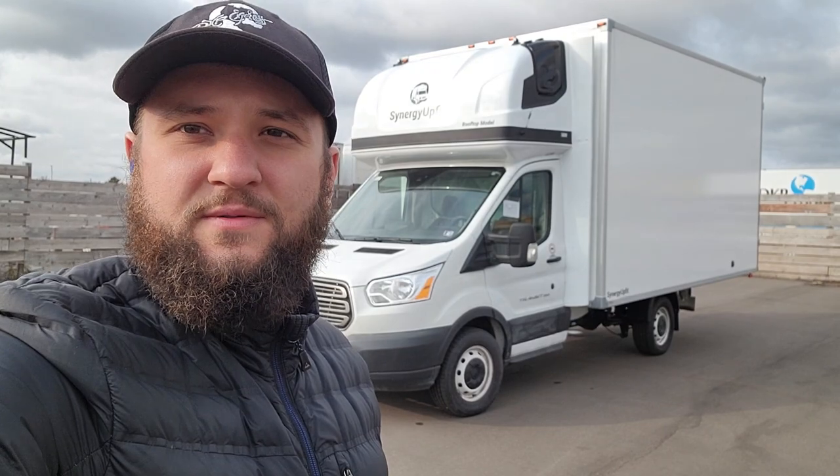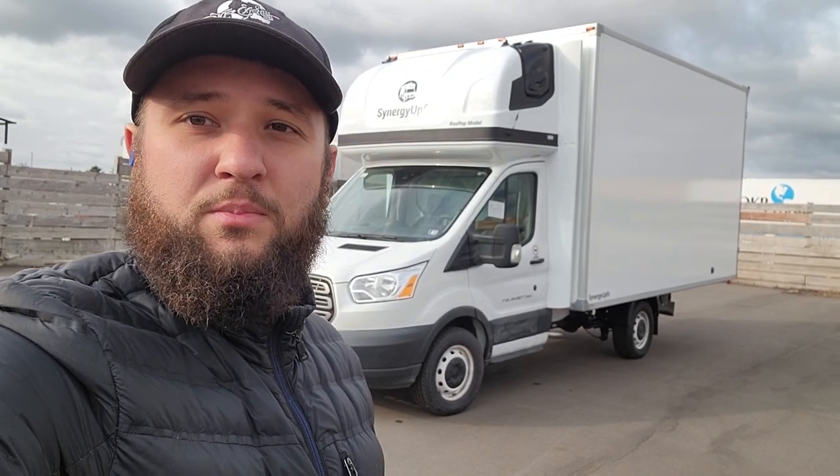We also put frame extensions because this is a shorty — I believe this is a 156 wheelbase truck. We installed aluminum frame extensions and put a 14-foot box on that chassis. This truck now has 168 inches in length inside, and 97 inches width inside between the tracks. The door entry is 96 by 95.